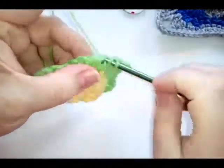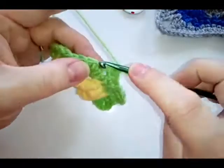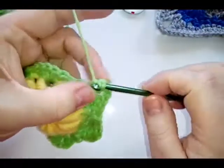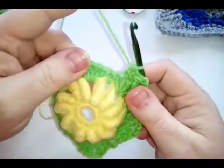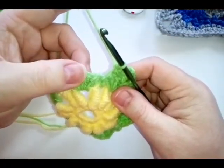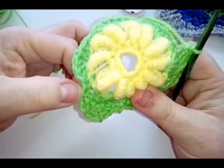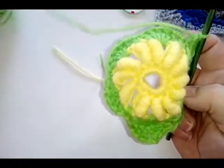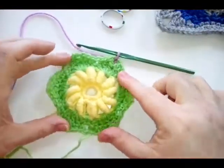Skip that stitch, then in the next single crochet do a single crochet, half double crochet in the next, double crochet chain two double crochet in the next, half double crochet in the next, and a single crochet. Repeat this on your last three petals: chain first, single, half double, double crochet chain two double crochet, half double, and single. When you come back around, join with a slip stitch into your first single crochet — not your chain — and I'll see you when these three are done.